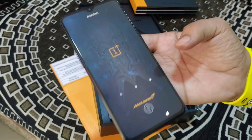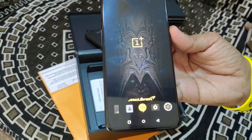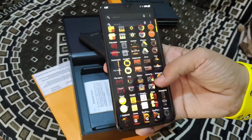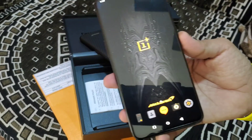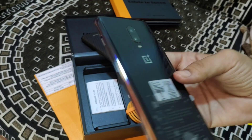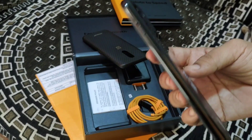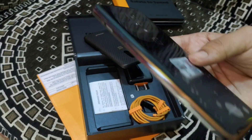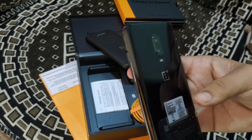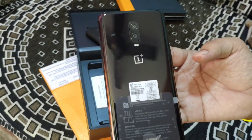I think this phone is worth 27,000. It's 10GB RAM and 256GB storage. If you're interested, I will give you the link in the comment section. The price range I've heard is around 23,000 to 24,000, but for untouched condition you'll get the phone for 27,000. If you're interested, send me a comment.